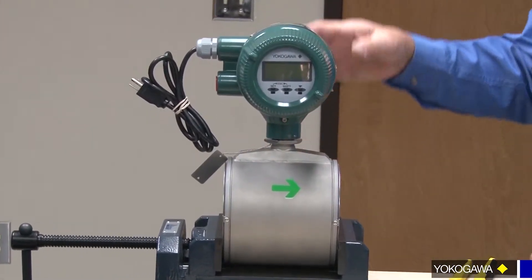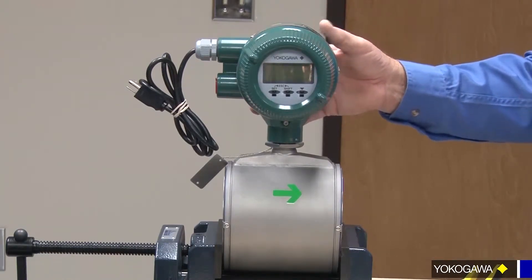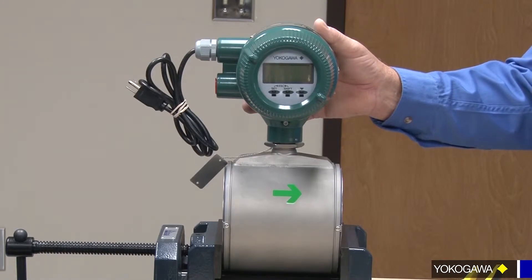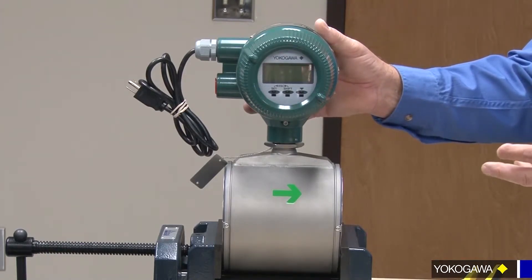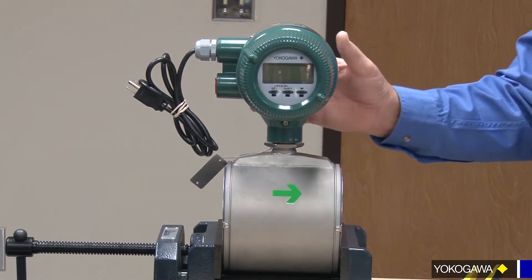We can go in a few different directions, but keep in mind there's a key stop in this to keep you from rotating continuously around. What's going to happen with that is you're going to break the wires in between your meter and your converter.